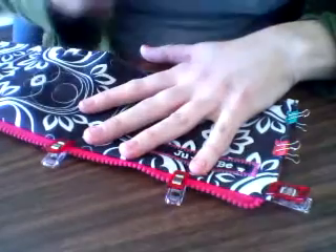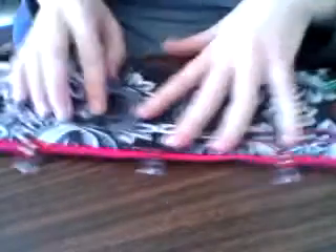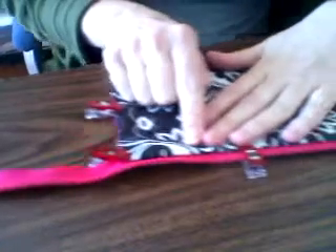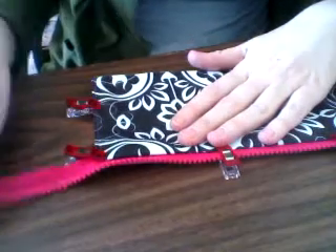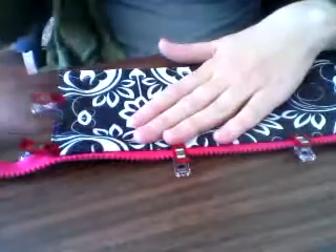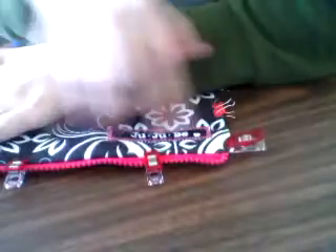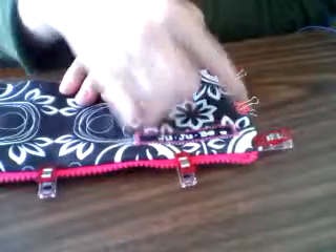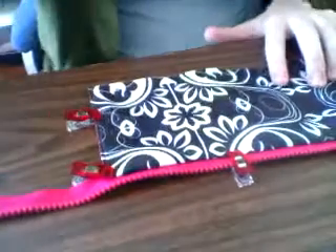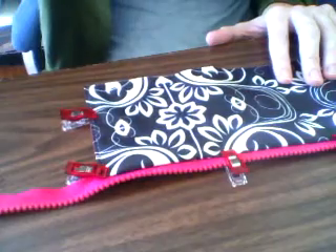Just so you know, the other end of the zipper placket is just going to be left loose — I'm not doing any kind of tucking with this end of the zipper. The only tucking is on this end. So I'm going to sew this up, top stitch along here, and that should be the end of my placket. I'll let you know how it shakes out.